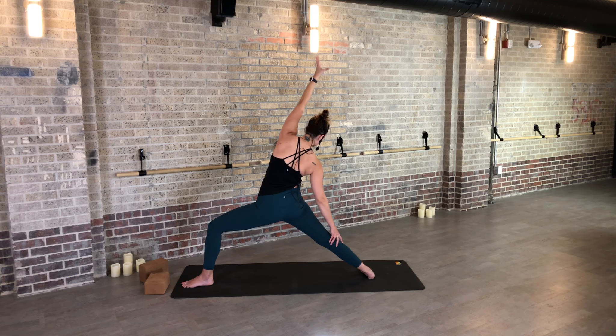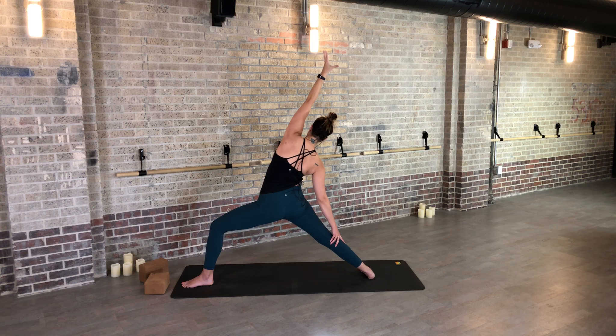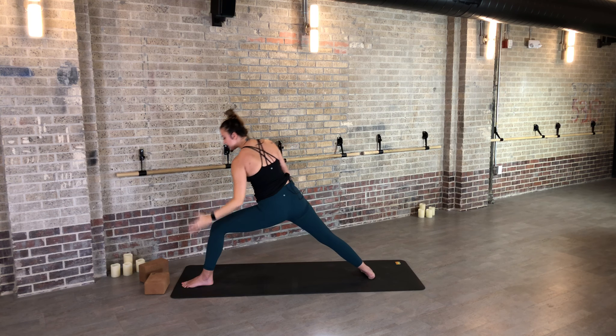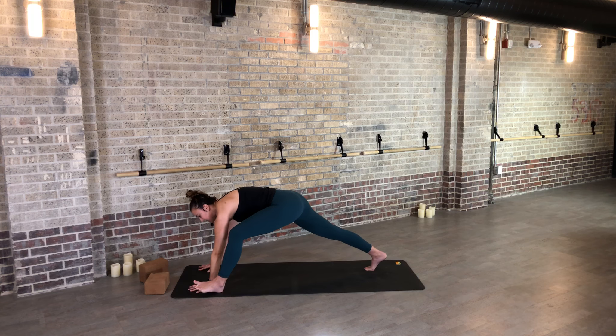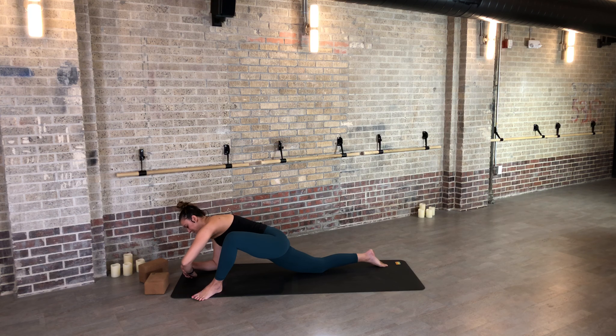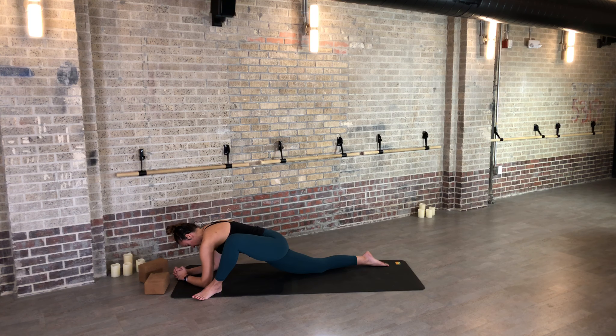Now we're going reverse — deep bend in your front knee. Feel that you're not just reaching back but reaching up and back. You might take your gaze to the ground behind you, but keep working your left hip back. Just allow this to be an expression of your most creative self — this is such a beautiful, graceful pose. Find another inhale, and exhale your hands to the ground. Move your left foot outside of the left hand, and if you want you can drop the knees down, maybe come down to your forearms.